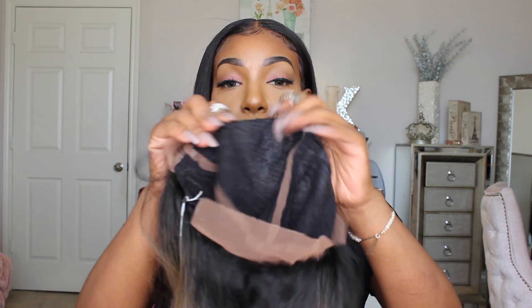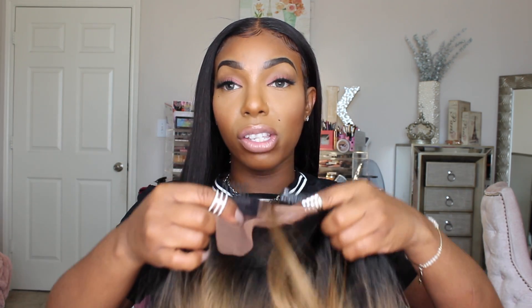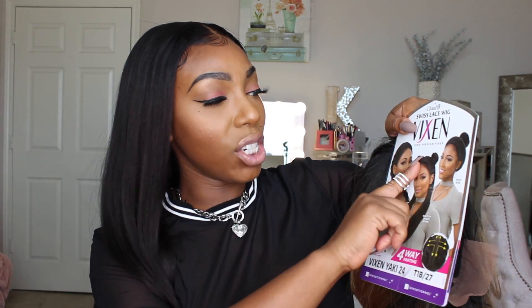It appears that she has four combs in the front, two on the sides of the ear, and it looks like there are two where the actual parting is, and then there are two combs in the back to secure with the adjustable straps. The lace is soft and it does appear to be a medium brown lace, so it looks like it's going to blend in really well with my skin tone. Looking at the model photo, it looks like she has two braids, two kind of ponytails at the top, and then it's in a high bun.